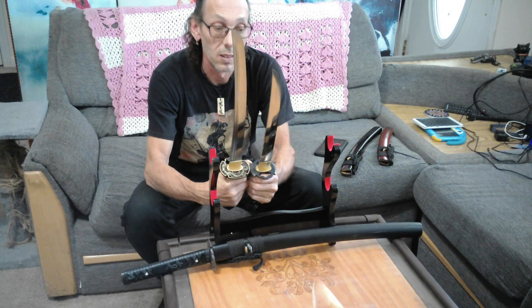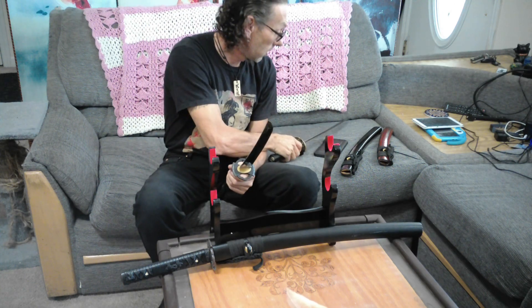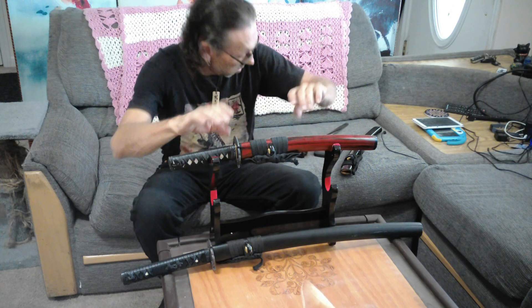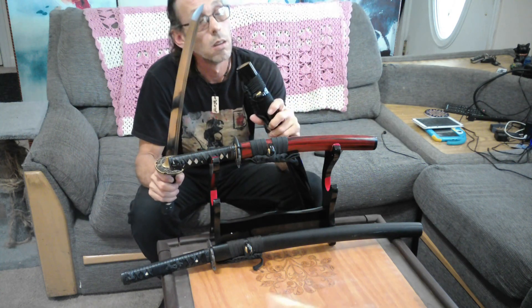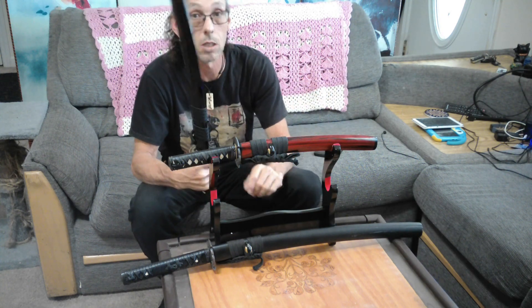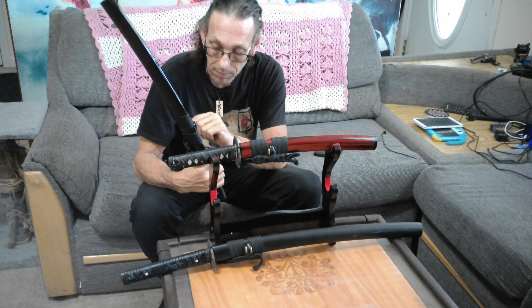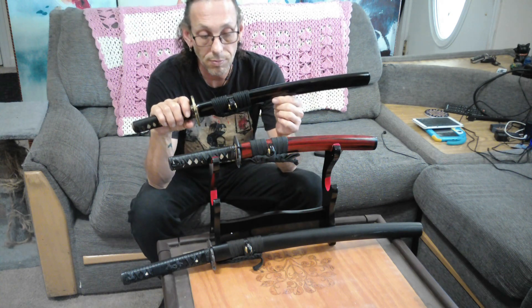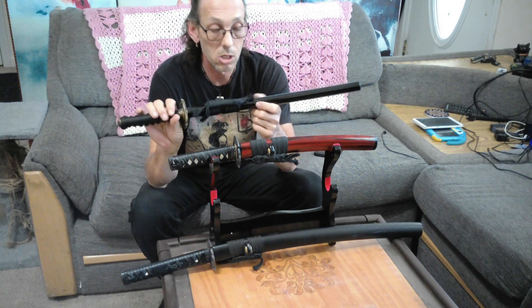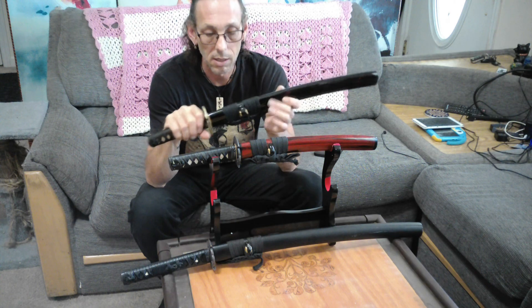This will probably be a really good cutter. I'll have to do some filing on the Saya so it fits all the way in — I'm pretty sure they had to custom make it, probably chopped it down and moved the Koiguchi down. But yeah, I like it, I like it — especially this red thread. Black with red thread on the Saya — I'm really glad I got it.